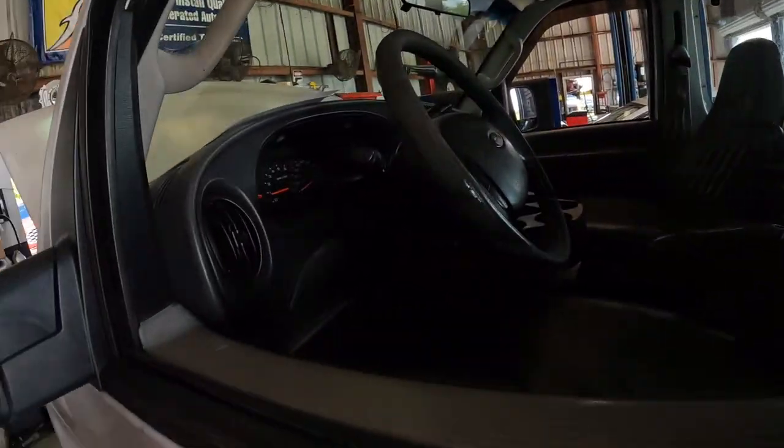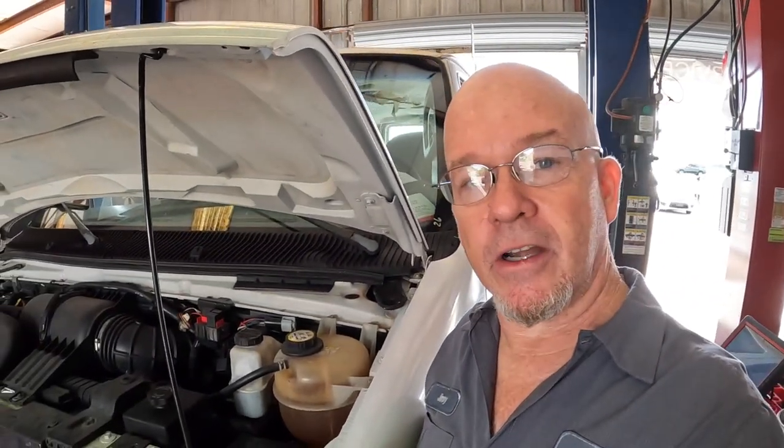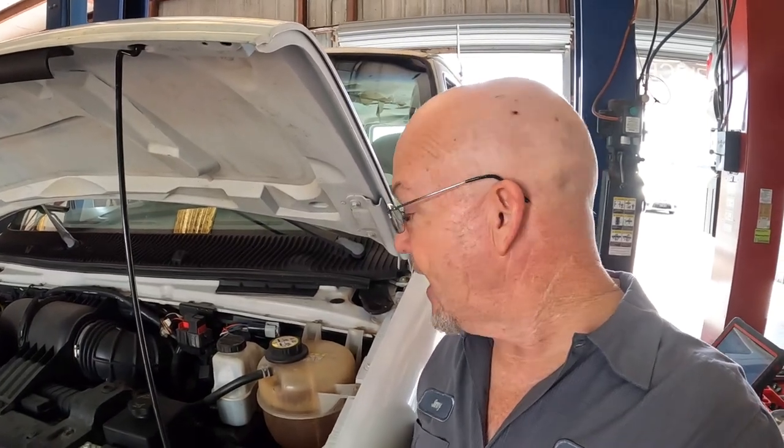Yeah, this one's going to be fixed. All right, thanks for watching. I hope you got something out of that no-start E350 diag. See you in the next video.